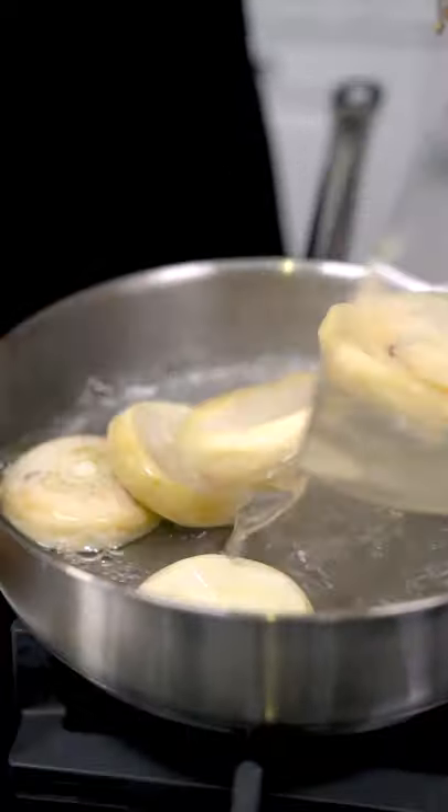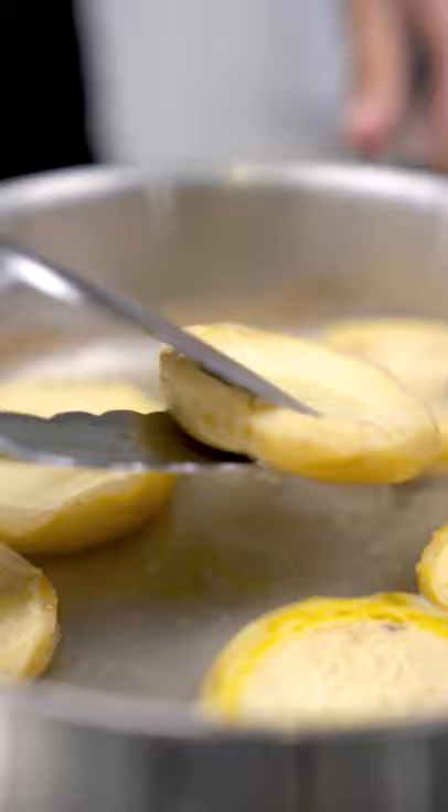I have an amazing artichoke salad recipe for you guys. First off, I'm going to boil my artichokes in lemon water for about 40 minutes.